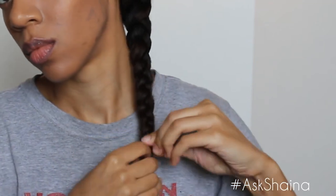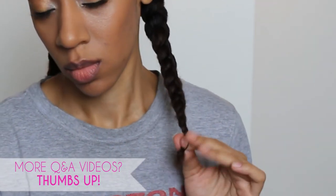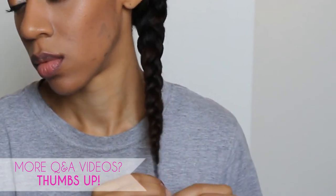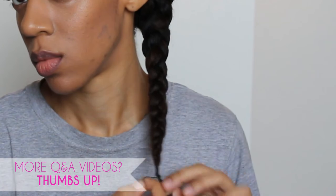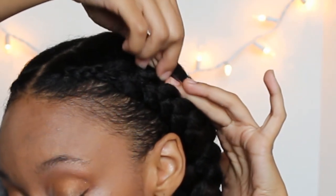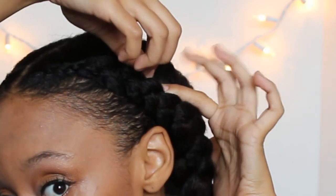I'll braid it all the way down to the end. Once I get to the end, I'll just grab a rubber band and go ahead and secure my ends. This hairstyle can last anywhere from four days to one week — one of my absolute favorite go-to's. If you have any bumps or anything, just take a bobby pin, smooth your hair down and stick it in.